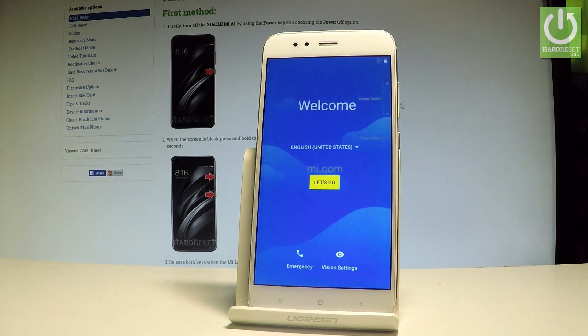Excellent — as you can see the welcome panel just pops up, which simply means that the hard reset operation is done. You may also notice that there is no pattern or password protection, so you can easily start using and activate your Xiaomi.